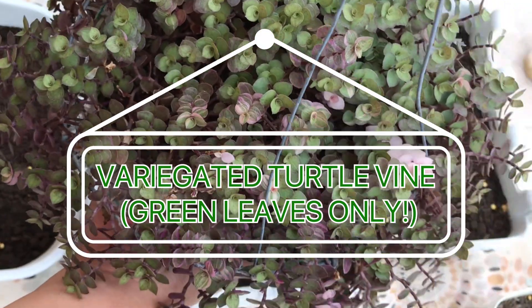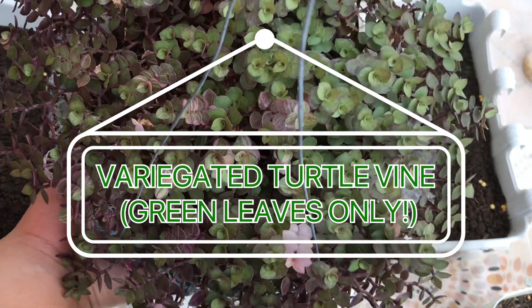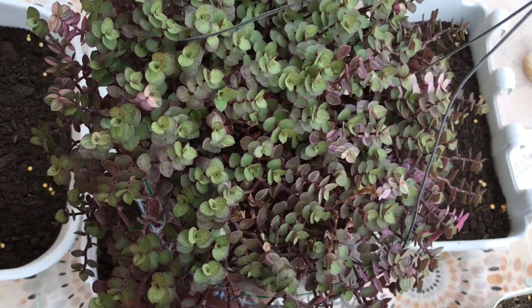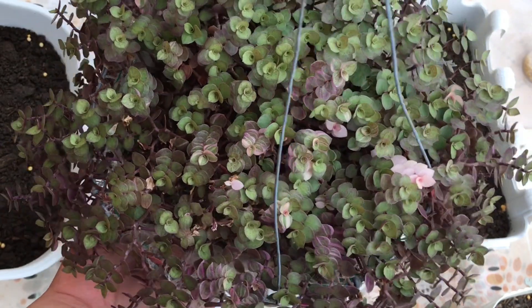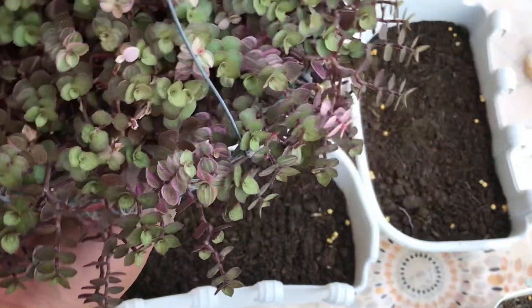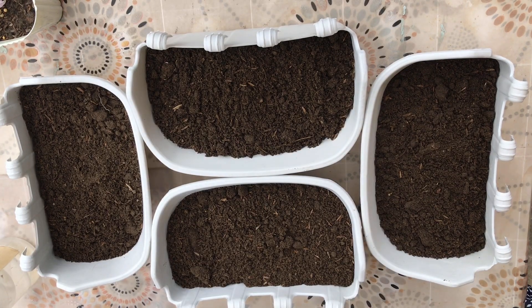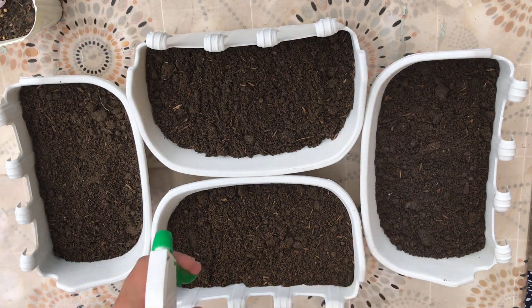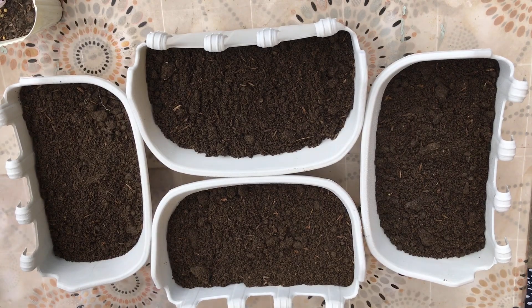For today's video, we will try to propagate green leaves from variegated turtle vine. As we all know, variegated turtle vine is well known for its pink and white leaf variegation. But it also produces green leaves that most plant growers trim or cut and just throw into other pots, as they believe it will encourage more variegated leaves to grow.